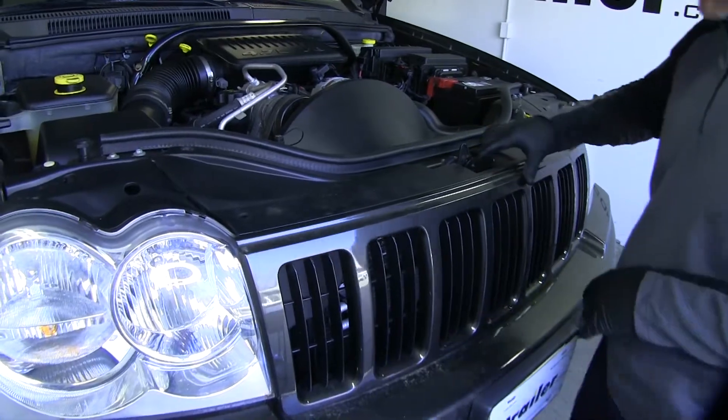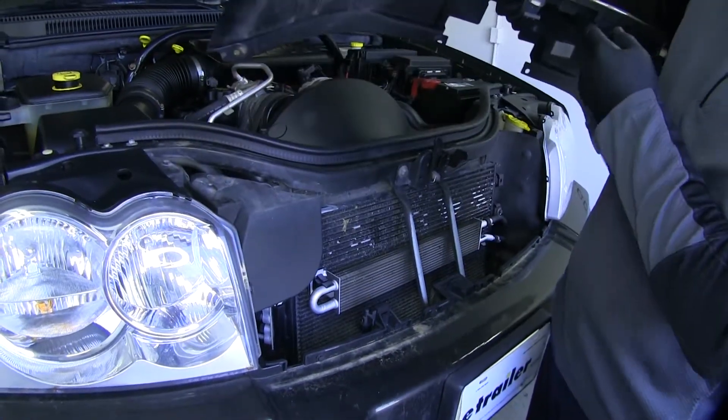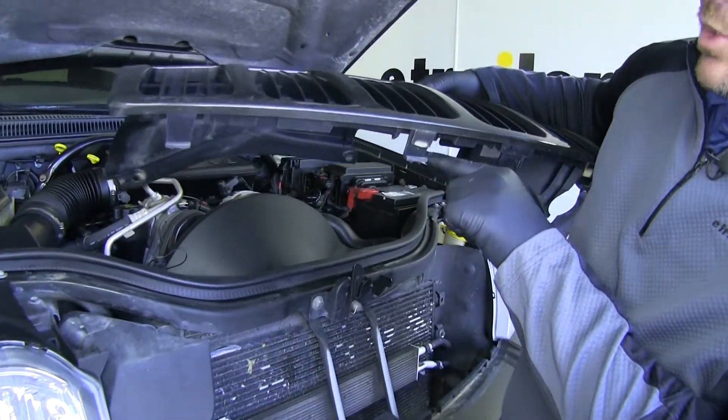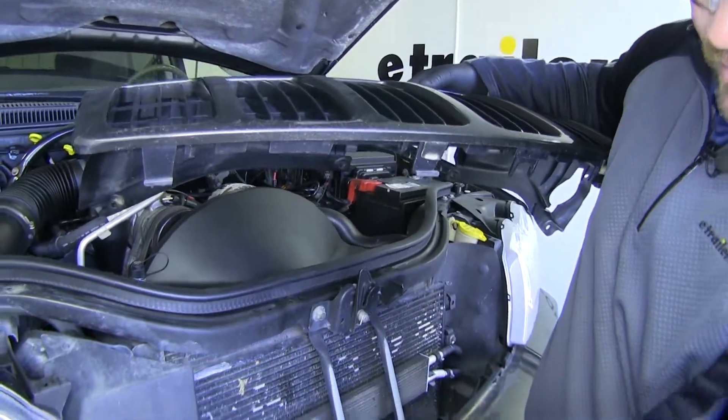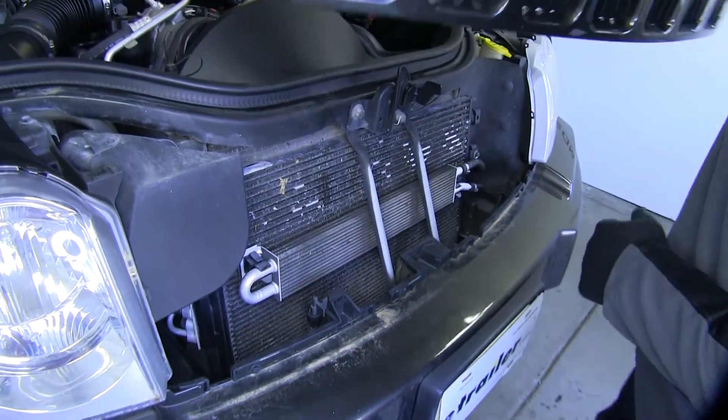Next we're going to remove the grill. We're just going to pull straight up. It has some little hooks that hook right around the back edge of the bumper fascia. We'll set that aside to be reinstalled later.